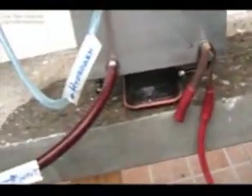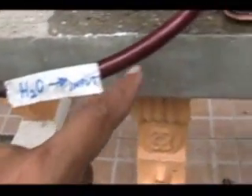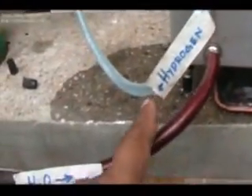15 amperes. Here's the temperature gauge — it's at 30. This is the container where you put the water. Water input goes here — H2O input. It will convert the water into hydrogen, separating the hydrogen from the oxygen. Hydrogen will evaporate coming out here.